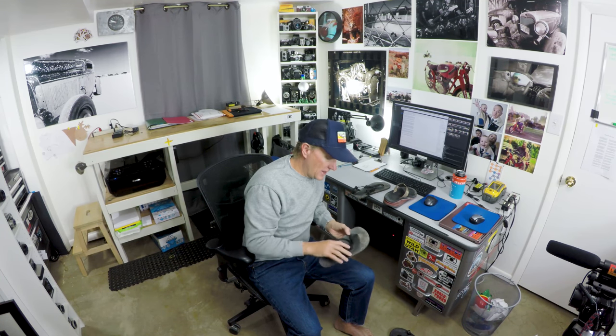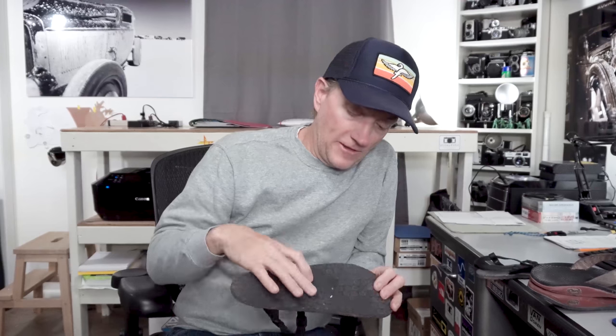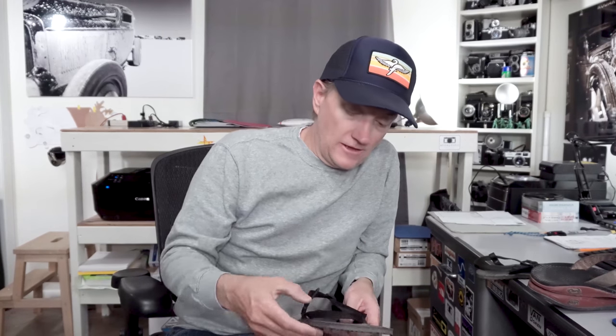I found them to be pretty good. I like the footbed — it's got this kind of unique, almost topographic design on it, which I think is pretty cool. The sole is super grippy. They don't slide around a lot. They're comfortable to wear, they're lightweight. The footbed itself is perhaps a little bit harder than my older Luna style ones.